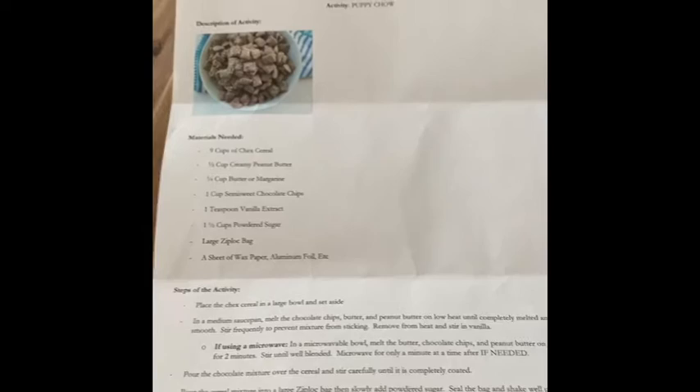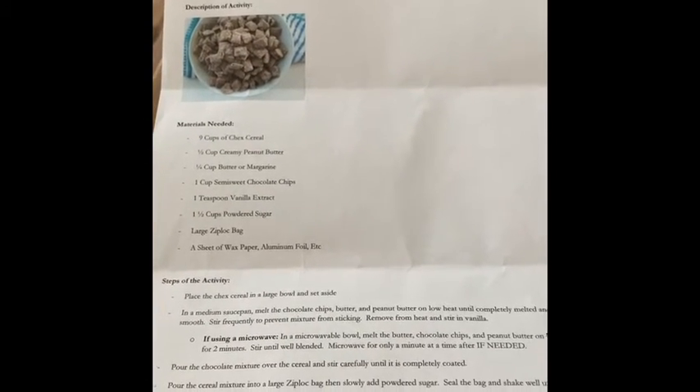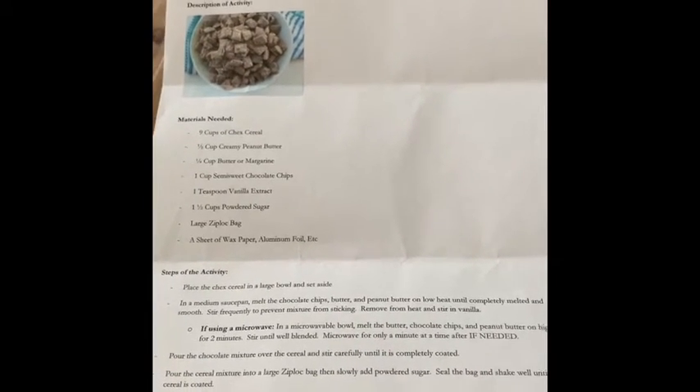When you're mixing the puppy chow, you have to wash your hands first, please. But it's almost better for you to put your hands in there and mix it up — you can also stir it, so you can do both.